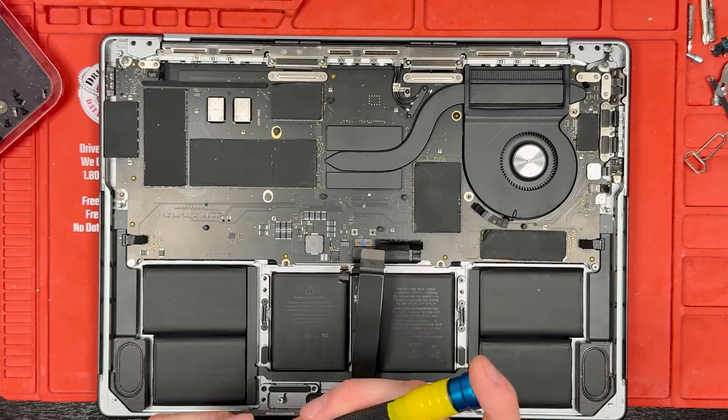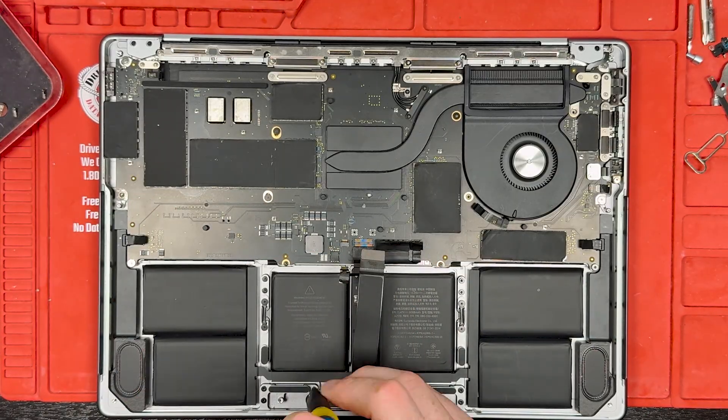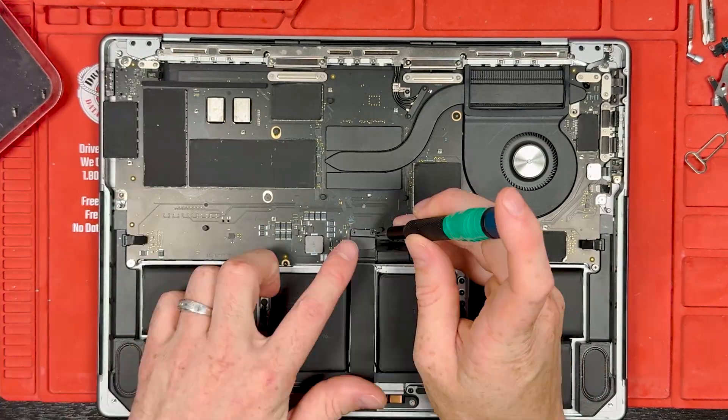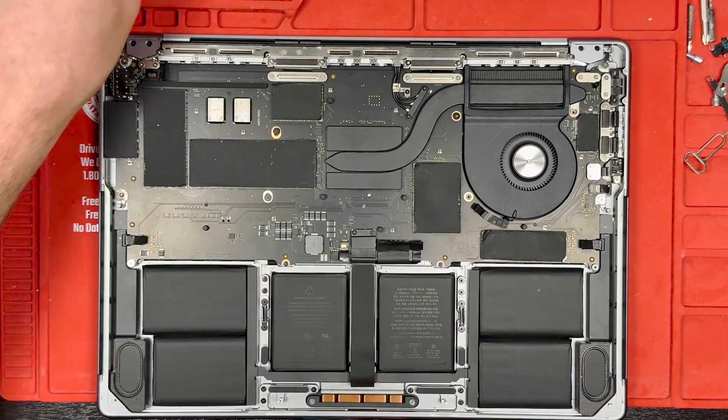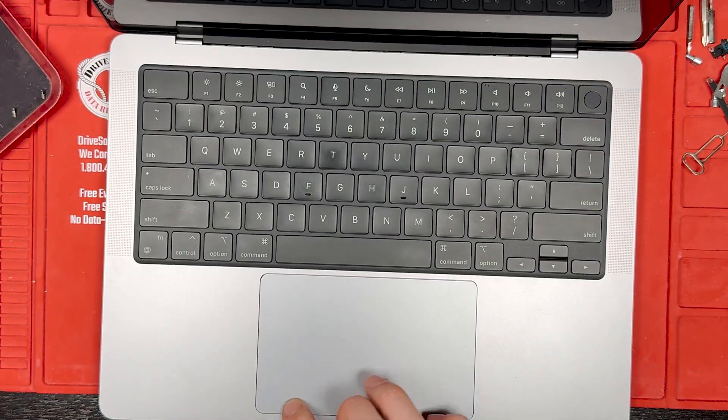Thank you for watching and learning how to replace the trackpad in this MacBook Pro. Please like the video if you found it helpful, leave a comment below if you have any questions, and contact me if you want any repairs at mark@worthitrepairs.com.